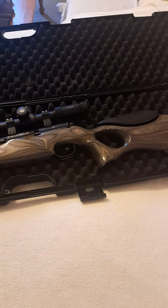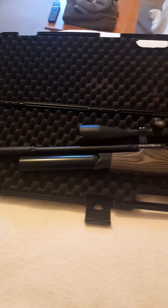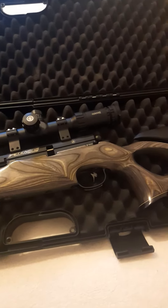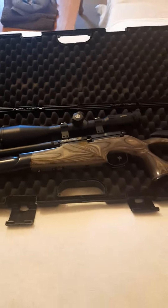This gun is absolutely stunning and my friend was very kind to also supply me with the Hawke Sidewinder, which is a 6x24x56, so the gun is probably over-scoped.